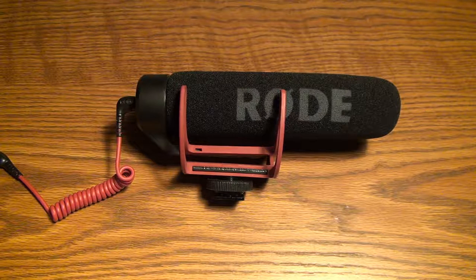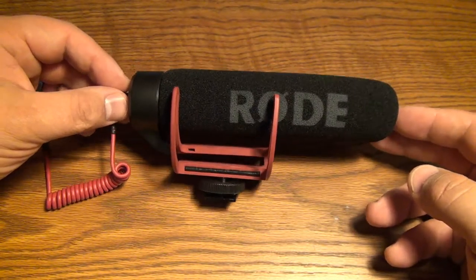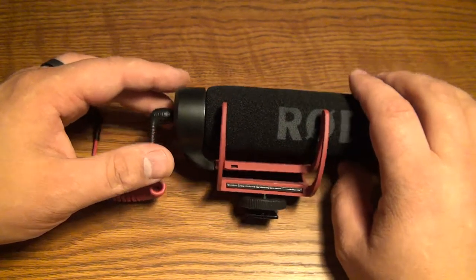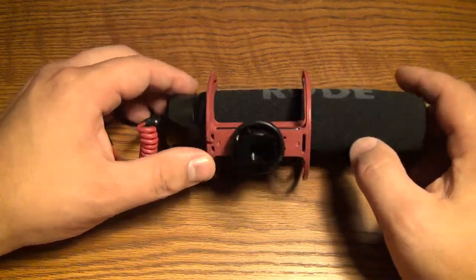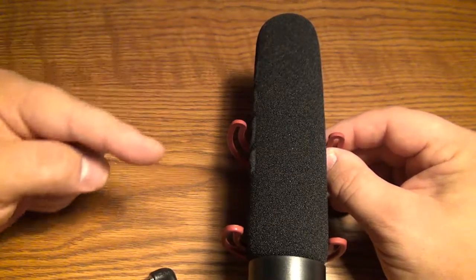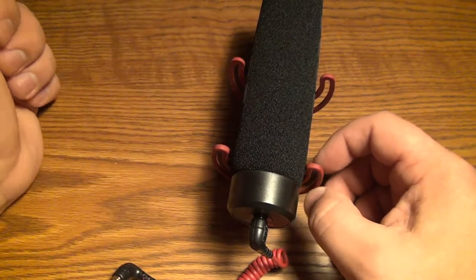I looked into it and found that you need an adapter — also made by Rode — which converts the four-band cell phone jack to a standard 3.5mm microphone connector. I've now switched over to the lapel microphone and hopefully you can hear a difference in audio quality. I'm also really big on audio quality, so another thing I picked up is this Rode Mic Go shotgun microphone. It's designed for cameras and DSLRs, requires no batteries, and is powered through the camera's powered microphone input. It uses a cold shoe mount and is very directional — it picks up audio in front while canceling sound from the sides.